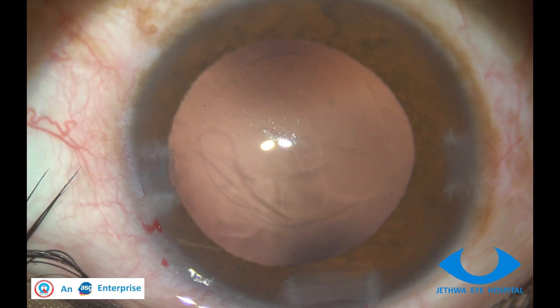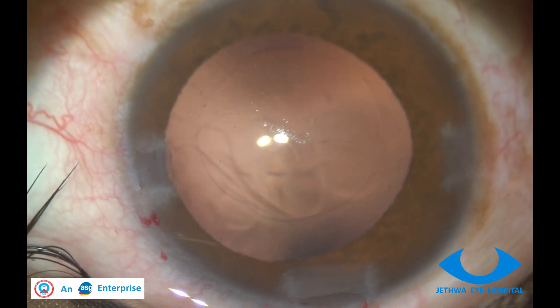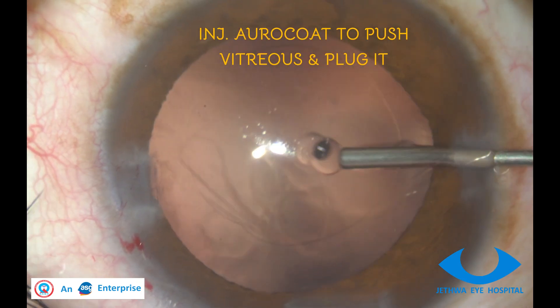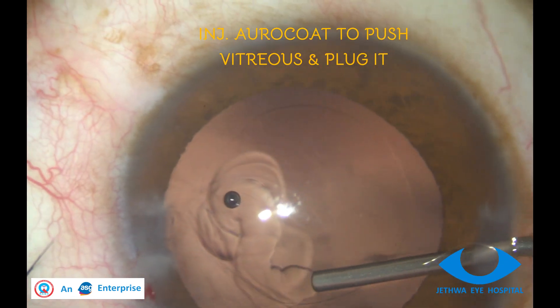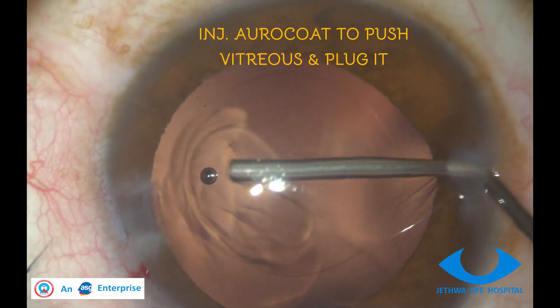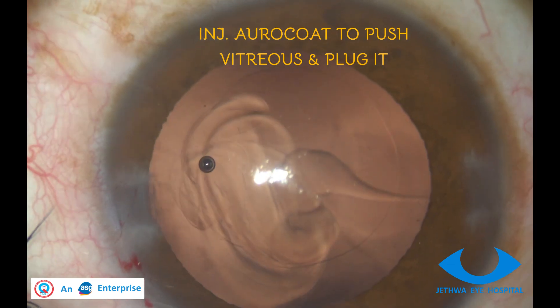Once it is swiped to the center, OVD is injected to push the vitreous into the posterior chamber and try to plug it.